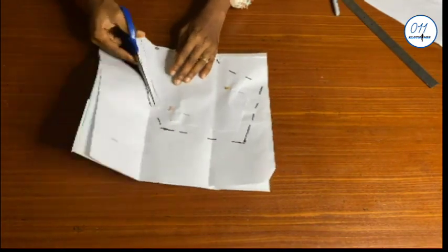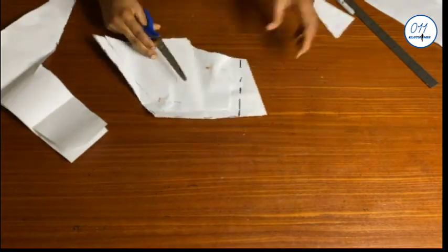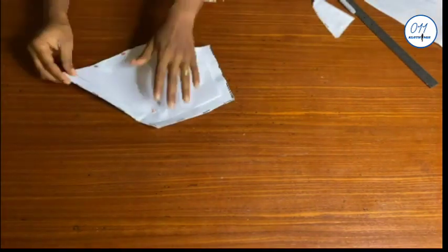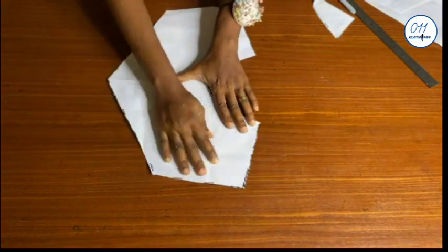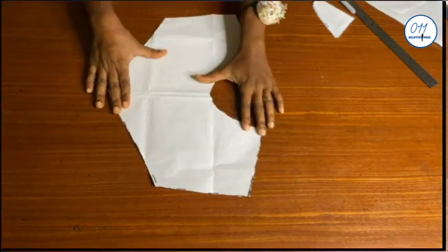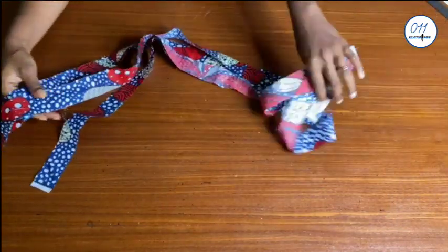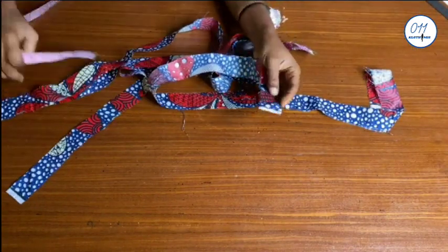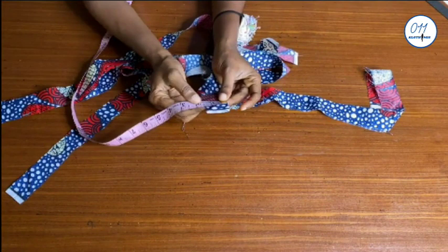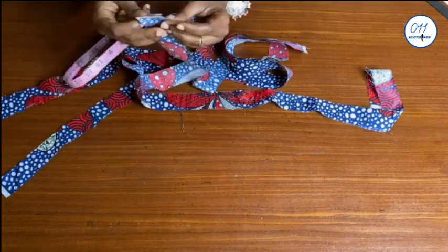I will now cut it out. I'll be making use of the full front pattern piece — the full front upper pattern — for this. I've gone ahead to cut out these strips of fabric; they are all 1.5 inches wide and 45 inches long. I have about six pieces here but I still need to cut out more.